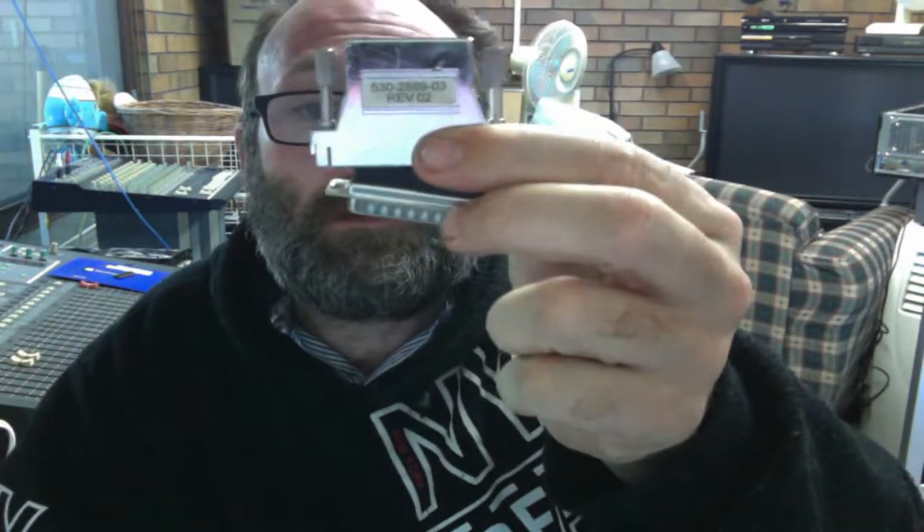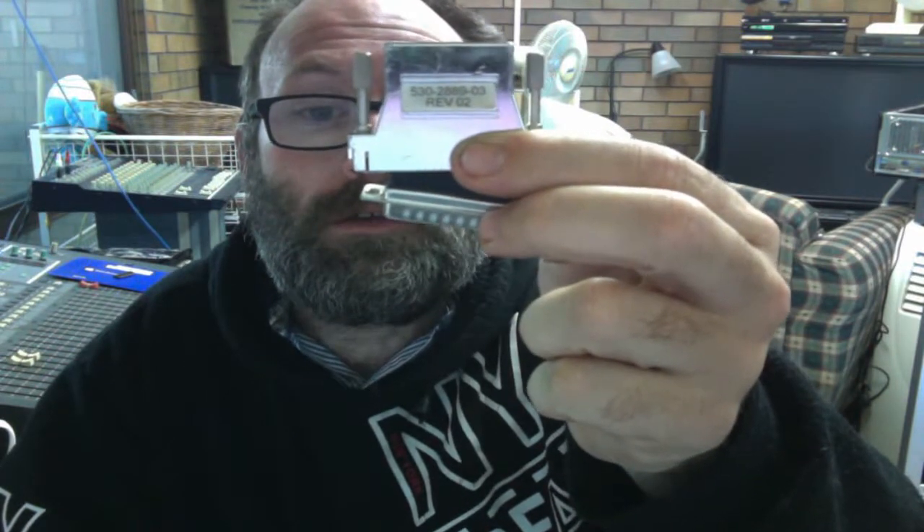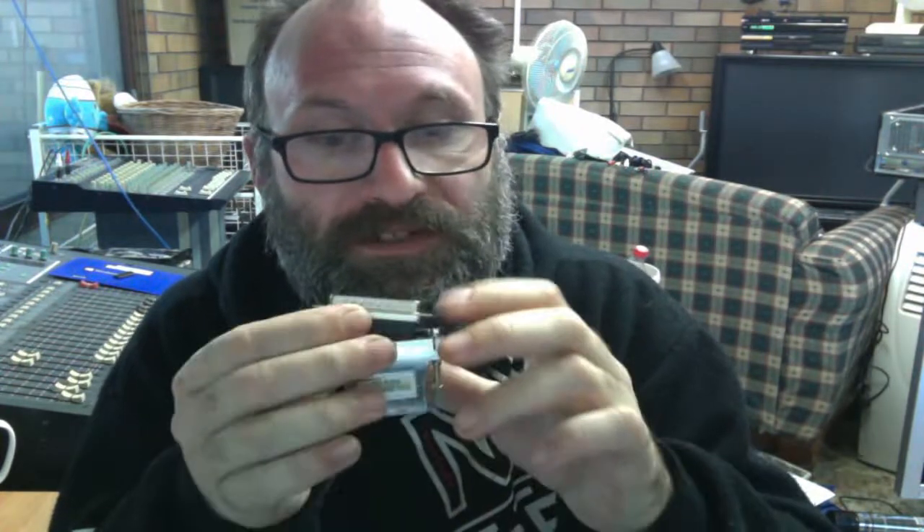Now there are two part numbers to this. This one specifically is 530-2889-03 Revision 02. But there is also a part number of 530-2889-01. The difference between that one and this one is that pin one is grounded. I'm not sure how that works because this is purely plastic — this plate on the DB25 style plug doesn't even reach the grounding.